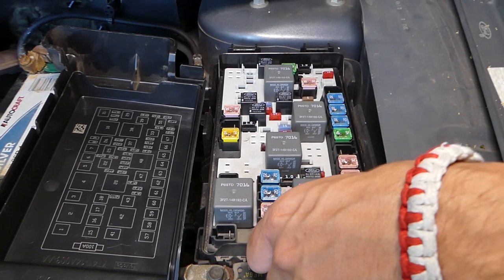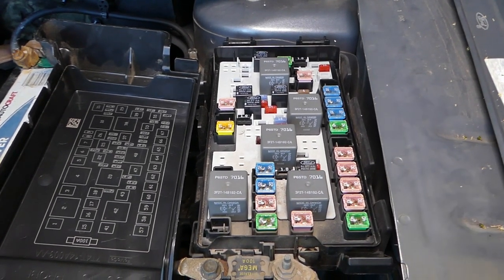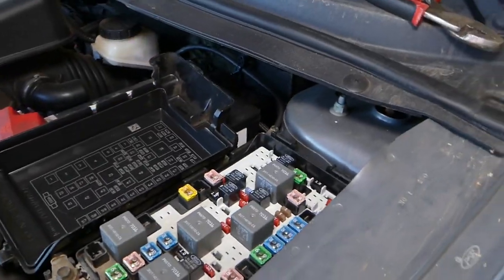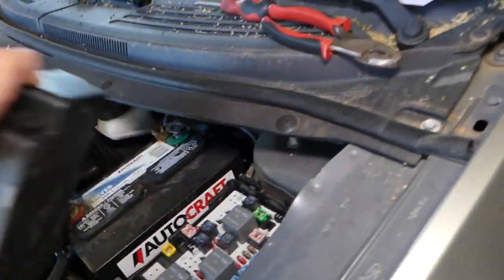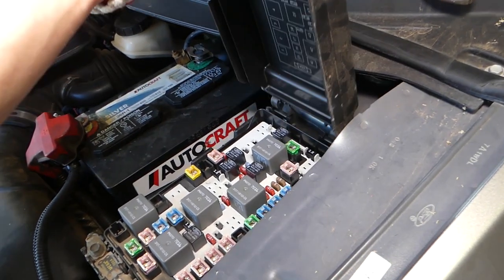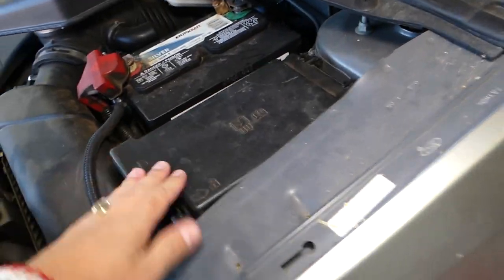That's one of the fuses. This is the main fuse for the liftgate, but there are two more we need to discuss. Let me close this fuse box so we don't forget about it later. Now I'm going to go inside the vehicle and show you which fuses we need to check.